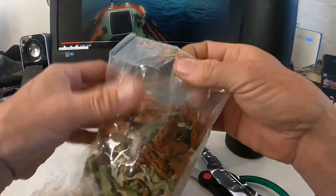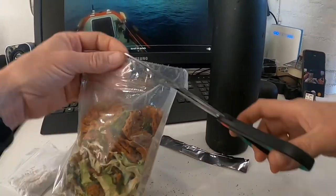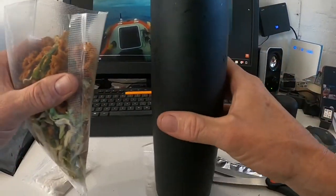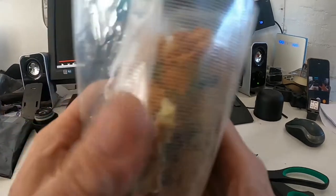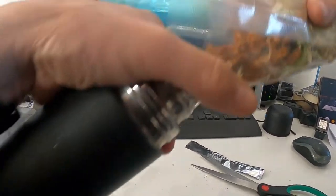So a vacuum bag inside of a vacuum bag. Can I really smell? That tastes quite good. Smells good. It's a challenge to get it in this small one, as you can see.